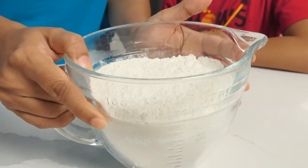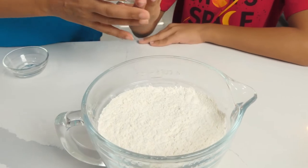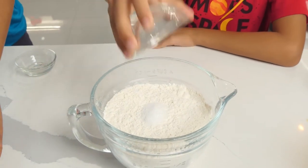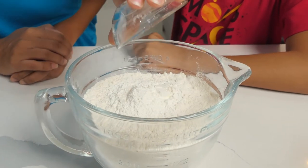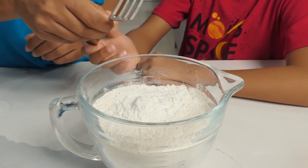We have our sifted flour. To that we will add our salt and baking powder. Let's give this a stir and set it aside.